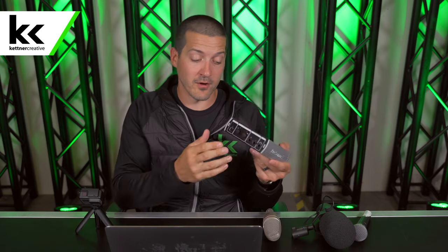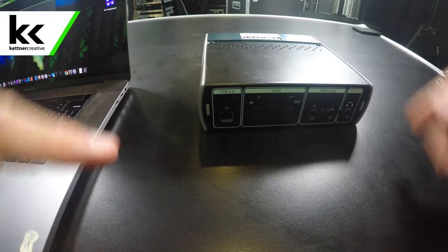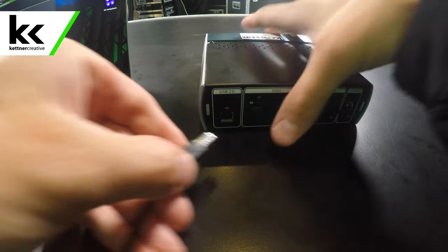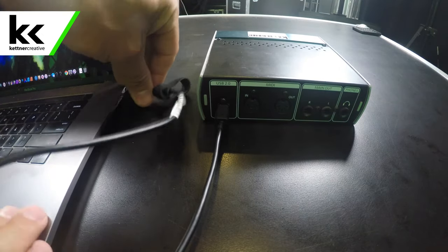On the back you get a headphone jack and connection for studio monitors, so if you're doing studio monitoring, this interface will handle it all for you. On the back there's also a USB slot — that's how we're going to connect to this laptop. You can see the USB 2.0 slot there, and this cable goes from there to USB-C, which will go straight into the laptop.